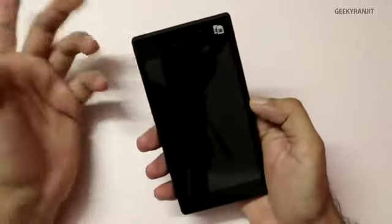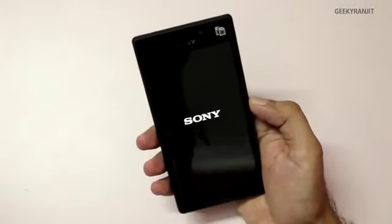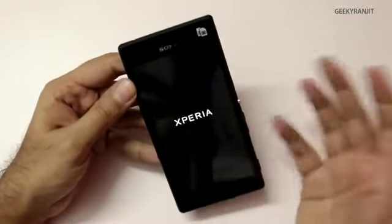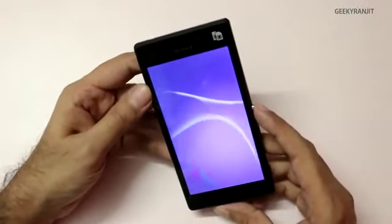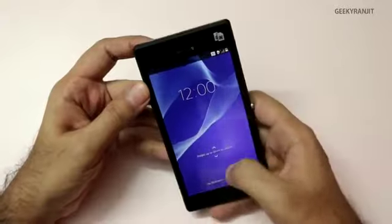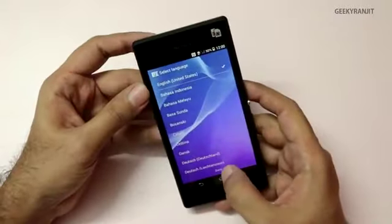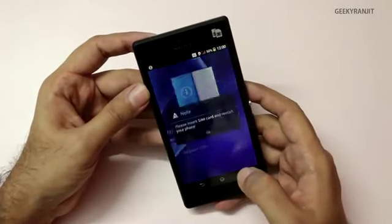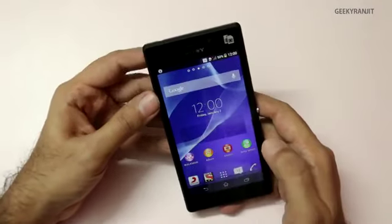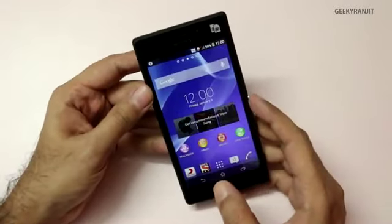Initial impressions: build quality looks good, it looks stylish, and on the front we have a VGA camera and that 4.8-inch QHD screen. Let's do the first boot. It gave haptic feedback. I feel Sony should have put at least a 720p HD screen rather than just QHD. The first boot completed quickly. I haven't added a SIM card so let's just quickly set it up. Now let's look at the Android version.